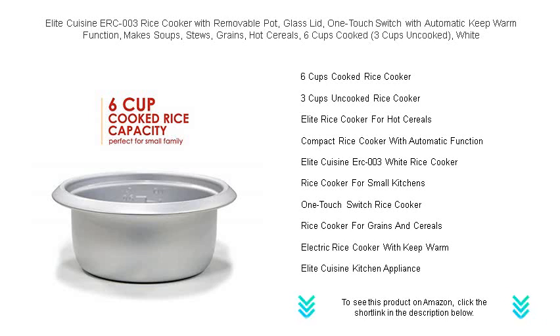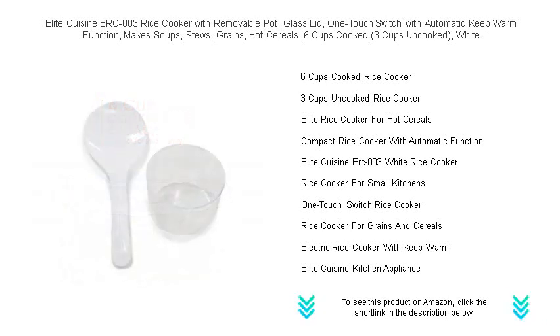The removable pot makes serving and clean-up a breeze, while the clear glass lid allows you to peek at your dish's progress without disturbing the cooking cycle.